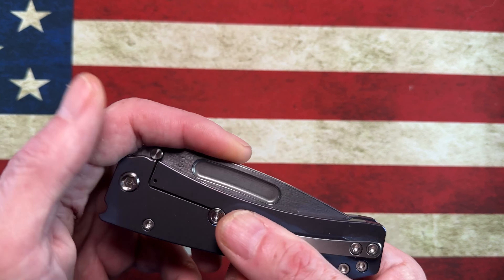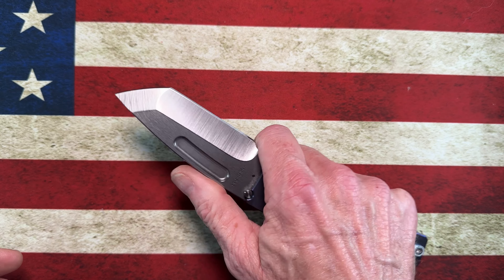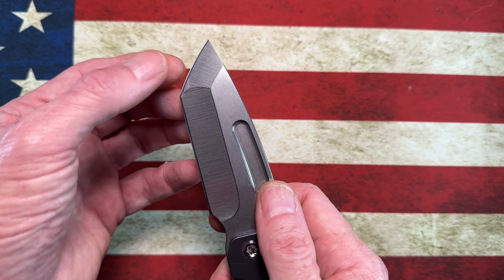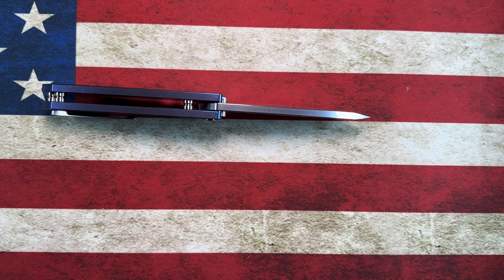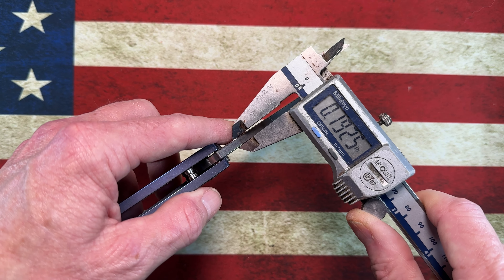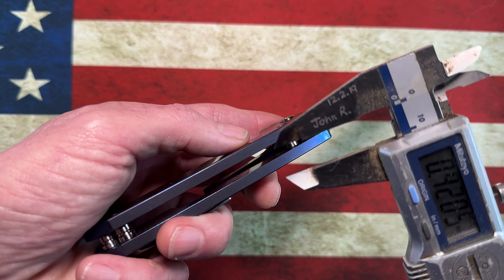Greg Medford knocked it out of the park with this knife. I carry it — you can see some snail trails on it, it's not a safe queen, it's a banger. These knives are designed to be used. This tanto tip is very sharp and the transition is just a great overall design. Using calipers, the blade thickness comes in right under a quarter inch — about 0.18 to 0.19 inches.